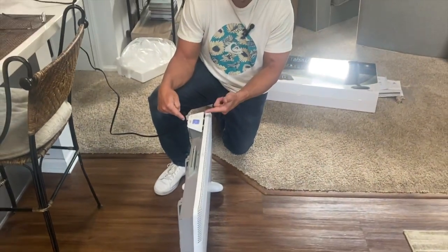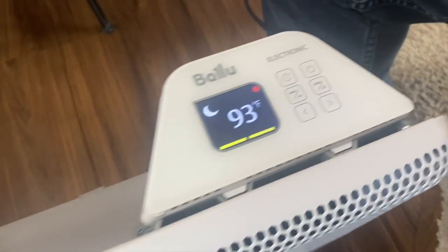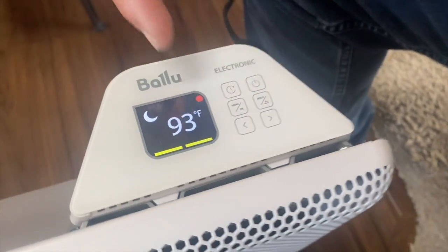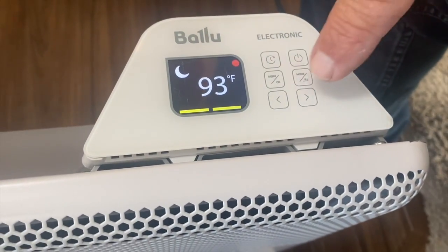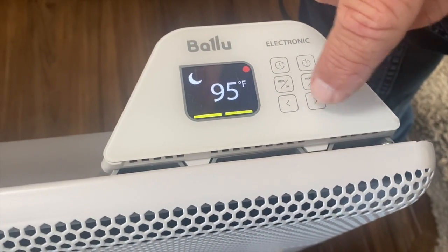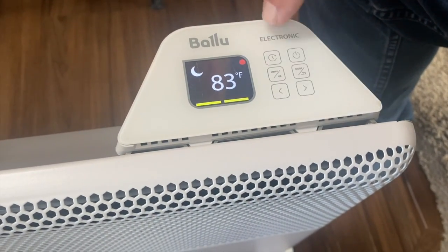And it's all electronic, which is kind of cool. So if you come over here, we're going to see a little bit on the dashboard. Once you plug it in, just like a normal outlet, what's going to happen is it's going to go to the highest setting. And then you can just adjust it as high as you want or as low as you want, take it all the way down.